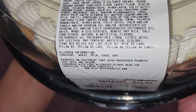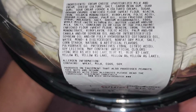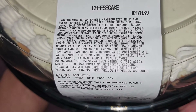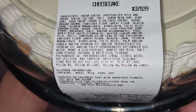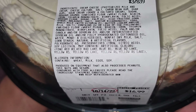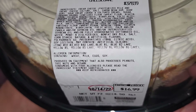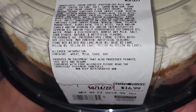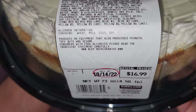May contain artificial colors: FD&C Red 3, Red 40 Lake, Blue 1, Blue 2 Lake, Yellow 5, Yellow 5 Lake, Yellow 6, Yellow 6 Lake. Contains wheat, milk, eggs, and soy — so if you have allergies, be careful. Produced on equipment that also processes peanuts, tree nuts, and sesame. Please read the ingredient statement carefully.